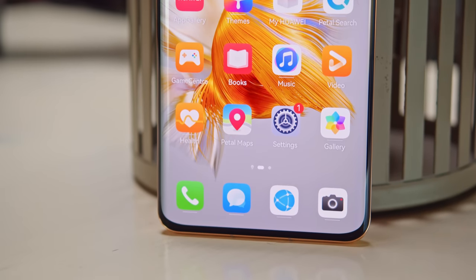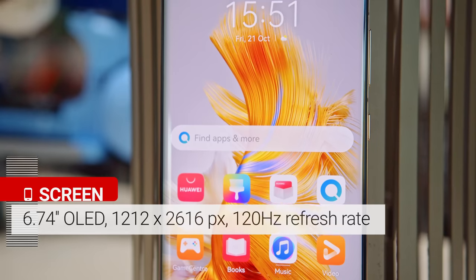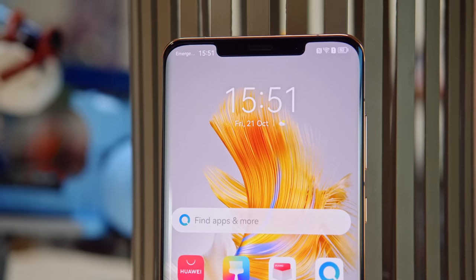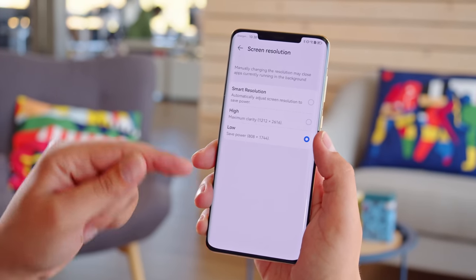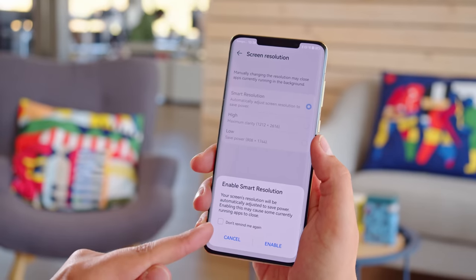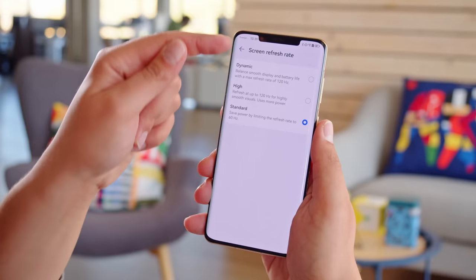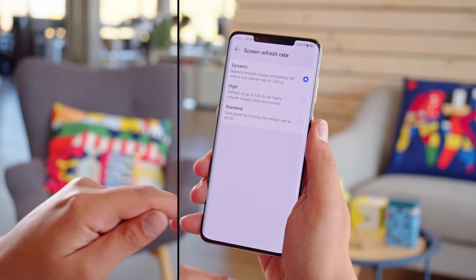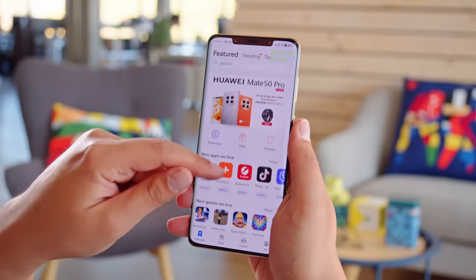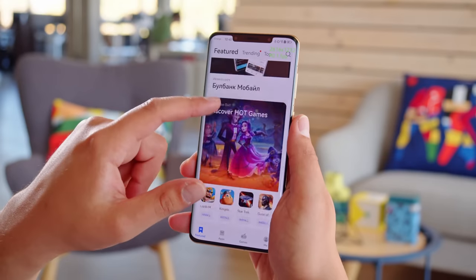The screen is a 6.74-inch OLED with curved glass, a fast 120Hz refresh rate, and a high resolution of 1212x2616, resulting in a sharper-than-usual pixel density of 428 ppi. You can choose a dynamic resolution which can dial down to save energy, or a straight-up low-res mode. You also get options for the refresh rate — it can be locked at 120Hz, or in dynamic mode it can use 90Hz while swiping and 120Hz only if an app requests it. Unlike LTPO-type panels, it can't dial down lower than 60Hz.